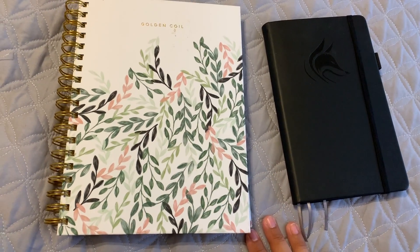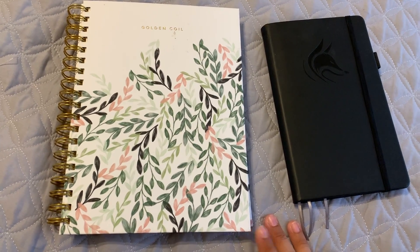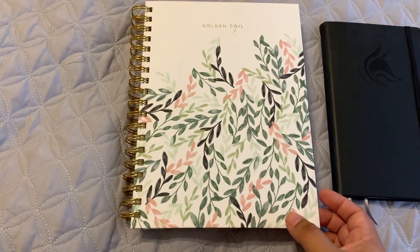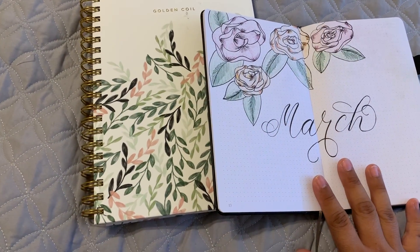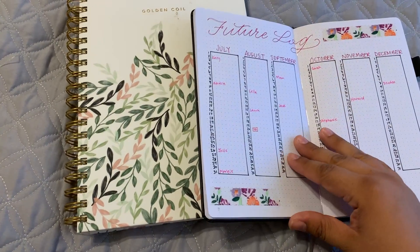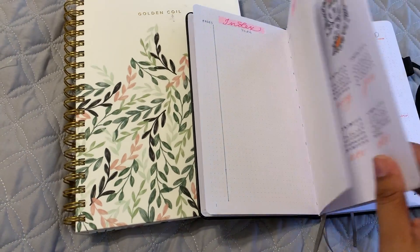Enough about how the planners look and feel — I want to show you why I use two planners, which has just kind of organically become my system. With the bullet journal system, I really love that you can be super creative with it. That's kind of what drew me to bullet journaling in the first place. I can set up my goals pages, do my future log, and make really cool calendars — I can really let out my creative juices.